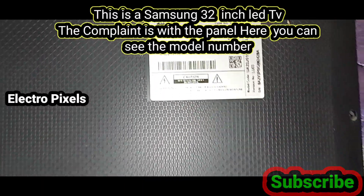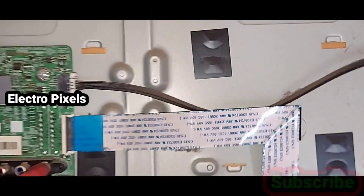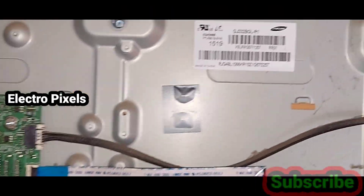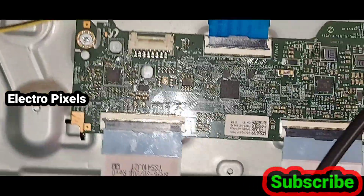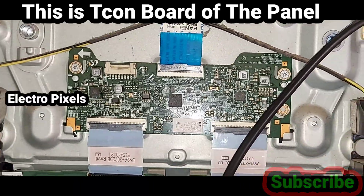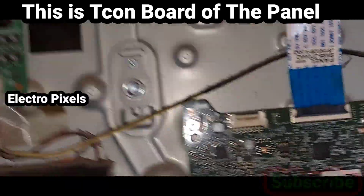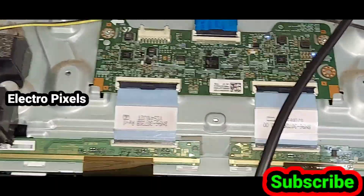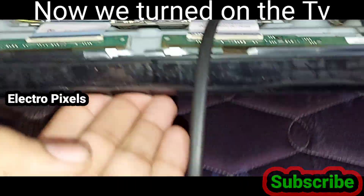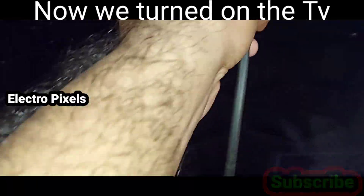Here you can see the model number of the TV — it's a 5 Series LED TV. You can see the panel model number and this is the T-con board. It's a 32-inch Full HD Samsung panel. Now the TV is turned on — let's see the complaint.